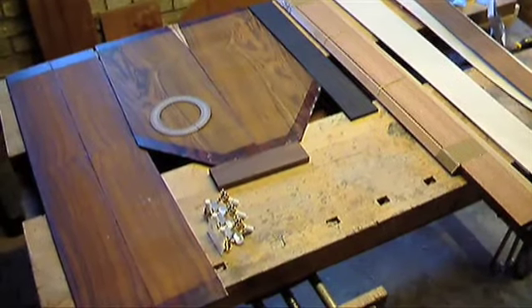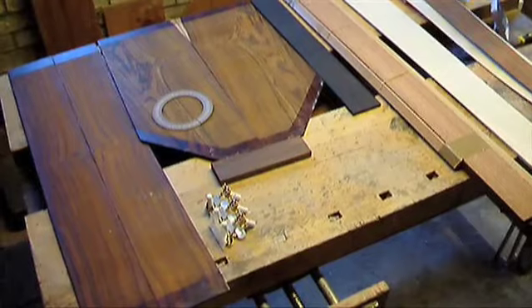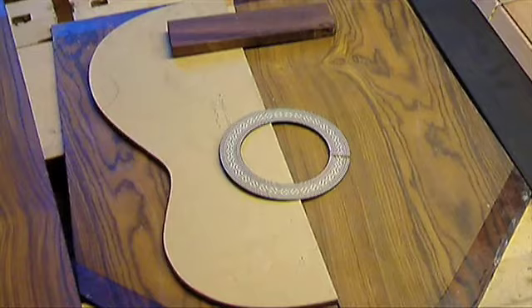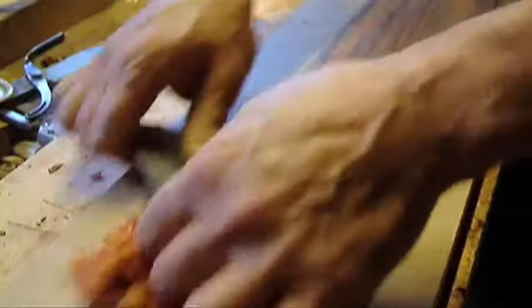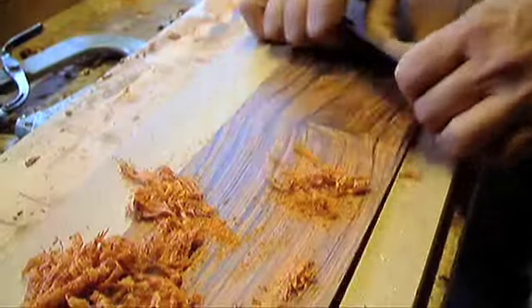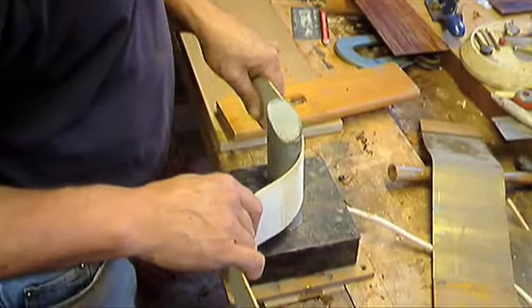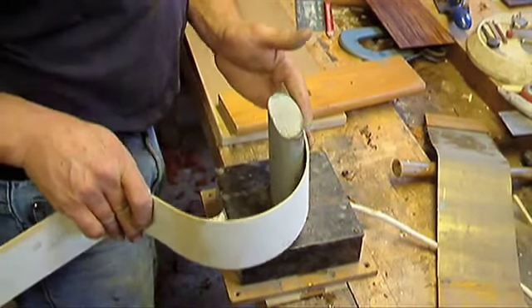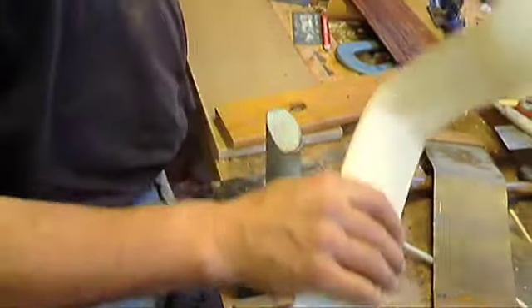Here we can see some of the wood laid out in the workshop. It has to be kept at a constant temperature and humidity, and you'll hear the dehumidifier in the background. It's quite amazing how rapidly you can form a curve.